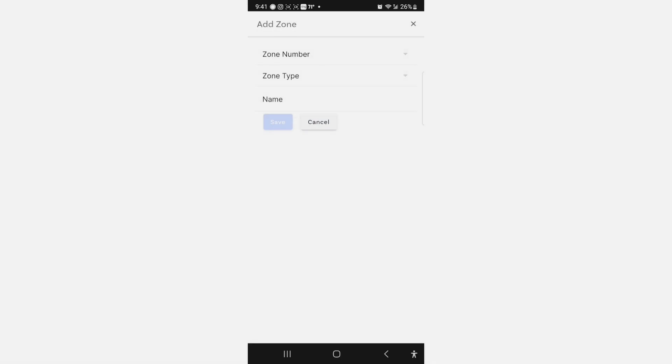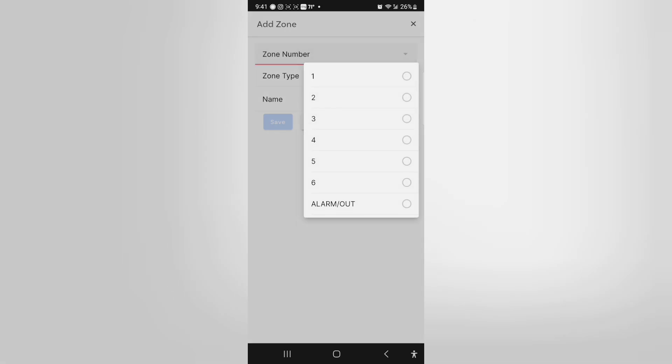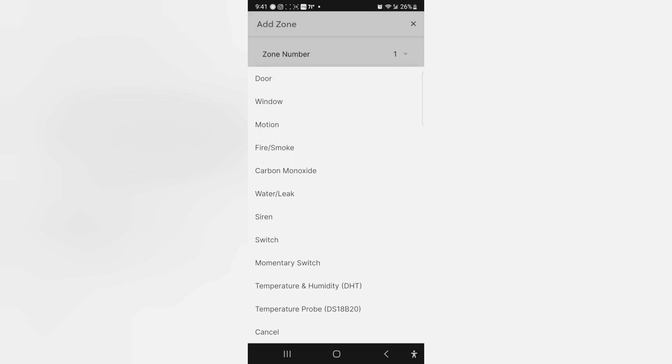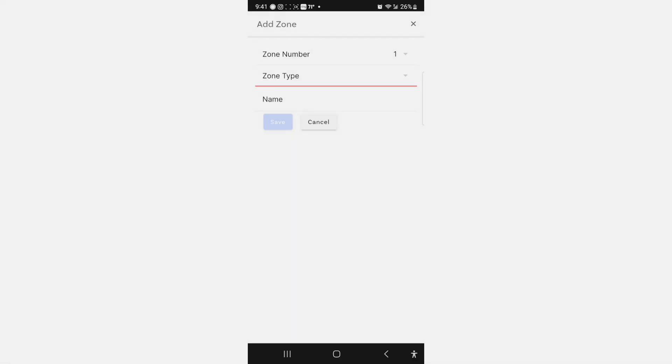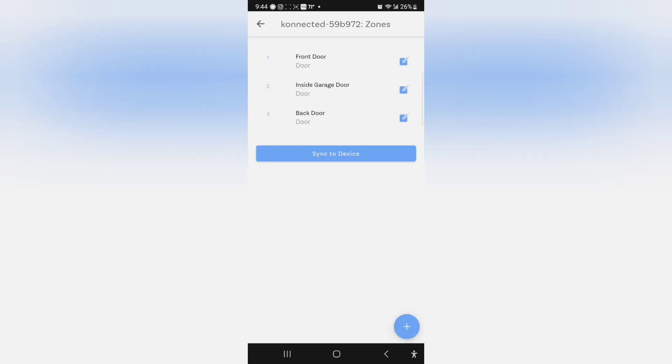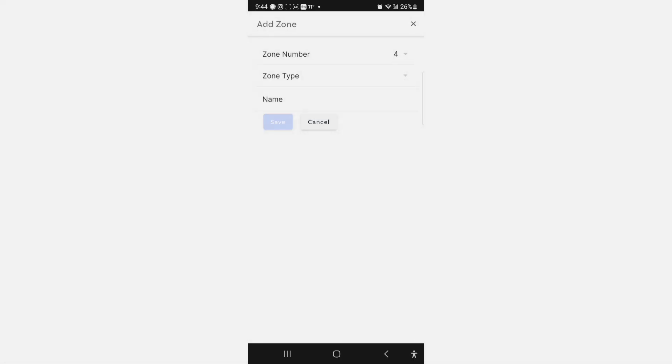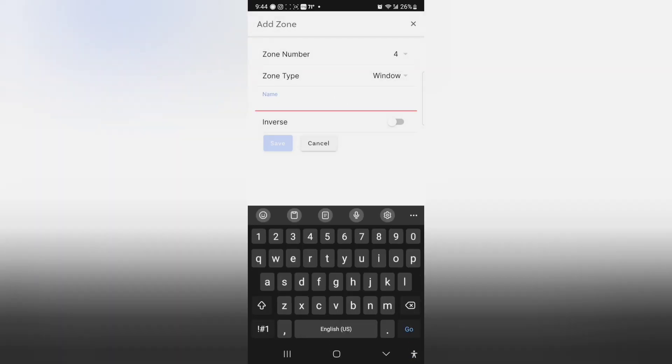Hit the plus. You can select what zone you want, what type of sensor it is, and then name it. I'm going to go through and add all these and then we'll get back and try it. I already got some devices added — I'll show you what that looks like. Zone four, it's the next one. It's a window — downstairs window. You do have the option of making it inverse. I don't know yet if these sensors are inversed or not. I'm going to save this.